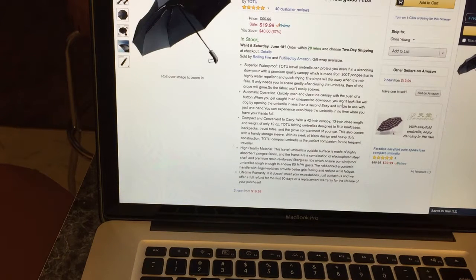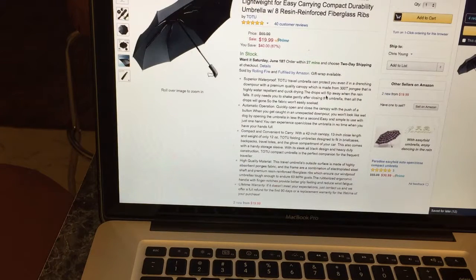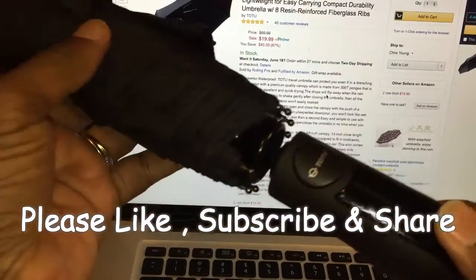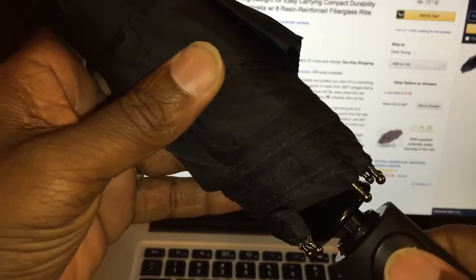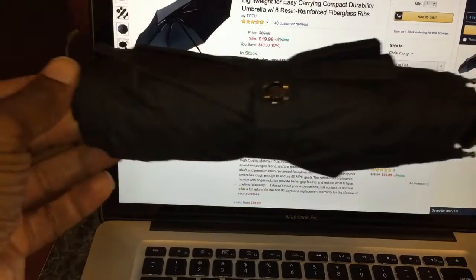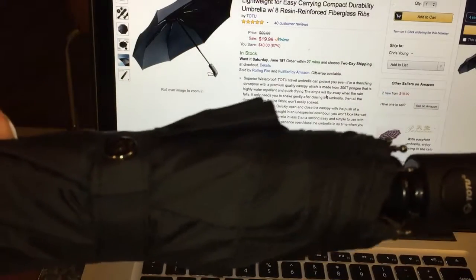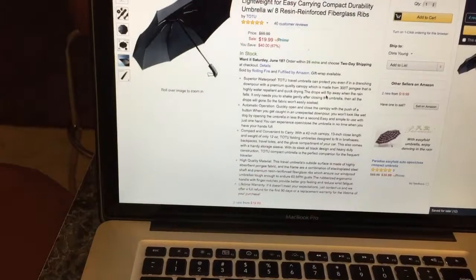I sent an email to the seller and told them I couldn't get the umbrella open. They sent me another one. So what you have to do — if you get this and it won't open, you have to press it a certain way to kind of unlock it, and then once you hold it and press the button it works perfectly. This second one works perfectly. The first one had some issues with the push button action.